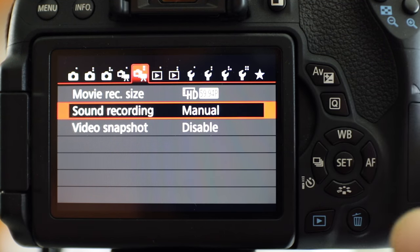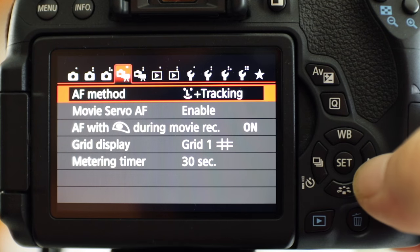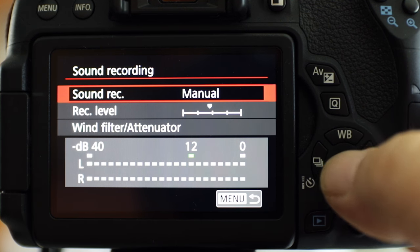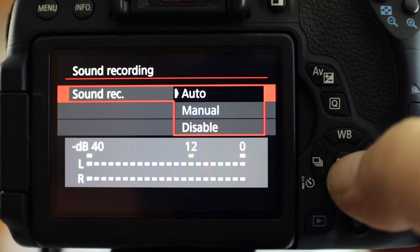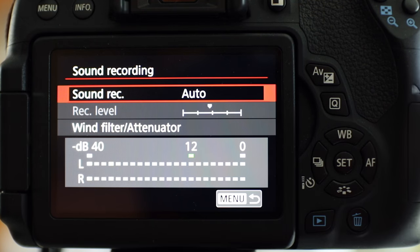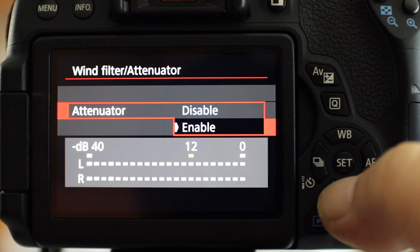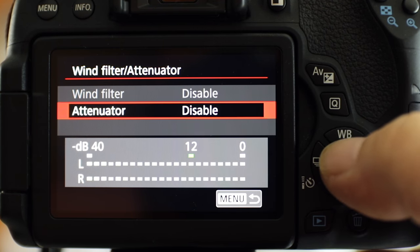Get into movie mode, hit the menu button, and then you're going to see sound recording. I've already got it set to manual, but on the Canon it's the fifth choice. When you get your camera, it's not going to be in manual — it's going to be in auto. So that's the first thing you're going to see. I've already disabled the attenuator, so make sure that is disabled.